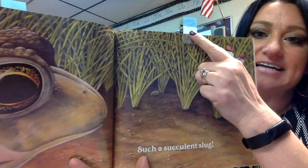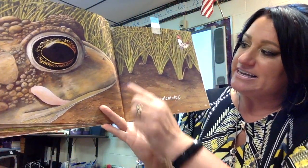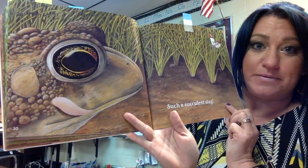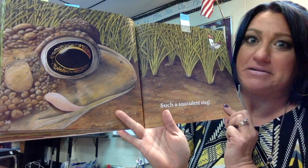I marked here that I used a context clue — another word from the story — to figure out what succulent means. You can tell the slug's not here anymore and the frog is licking his lips. So what do you think succulent means? Do you think that slug was yummy or yucky? I'm going to go with yummy.